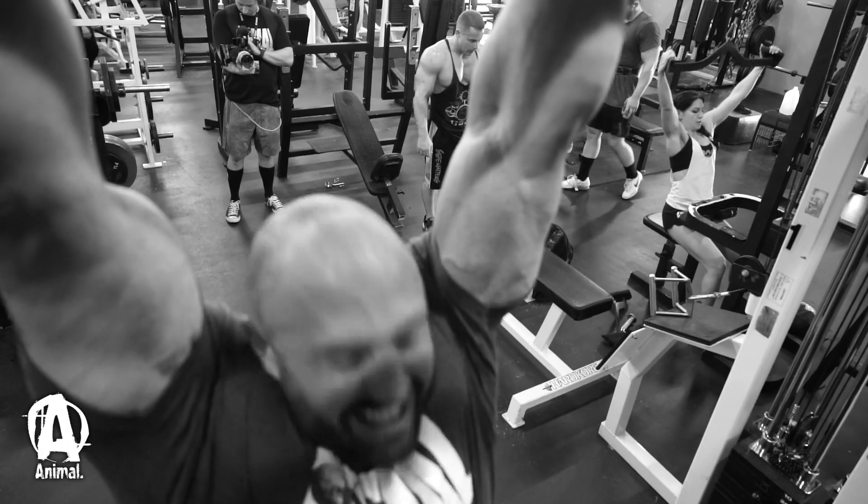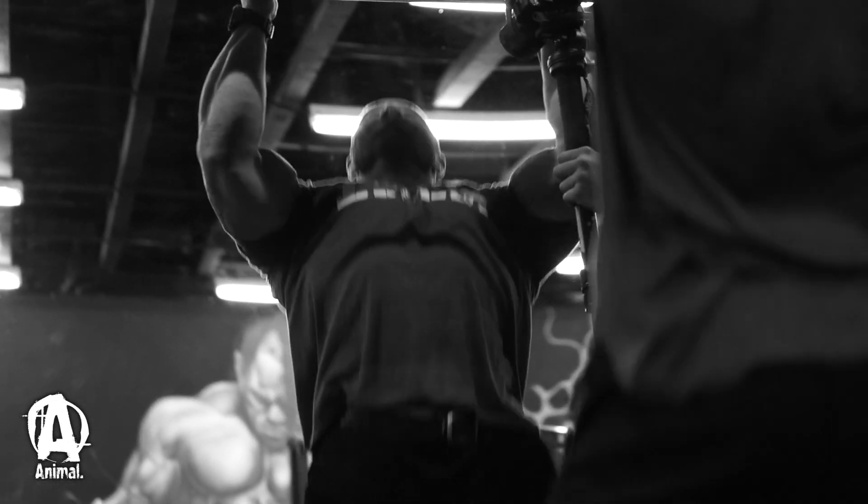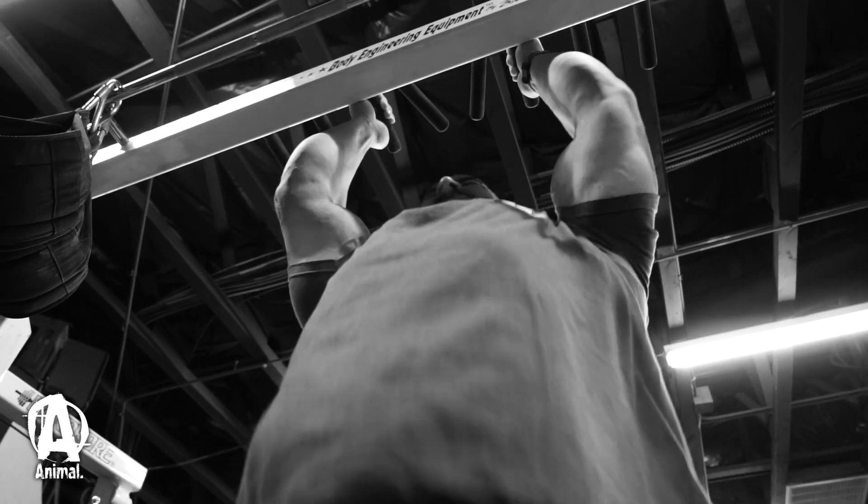I did it without the band and I'm pretty good at chins, but I think when you did it with the band you can get more of a contraction. Because like when I go up, I couldn't go up and squeeze and hold it. Yeah, I'm working my way up — probably I'll get a weaker band soon.